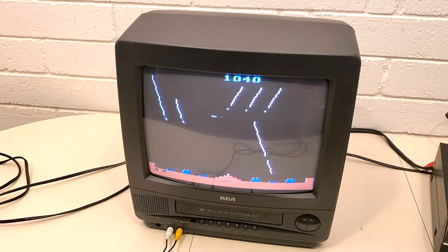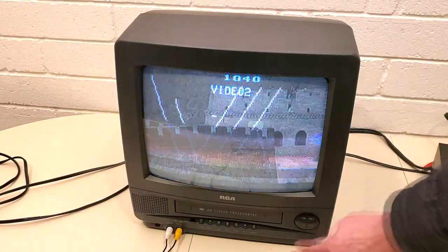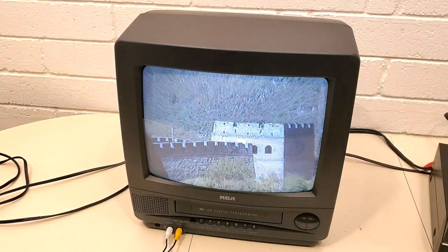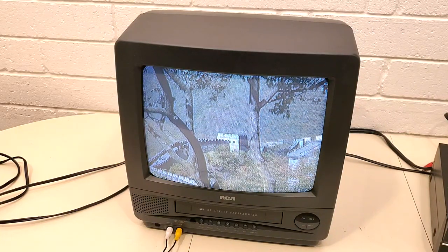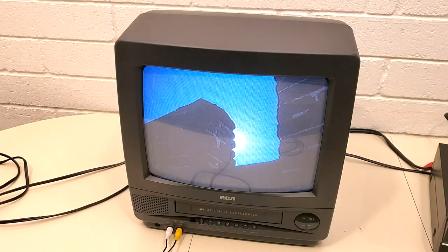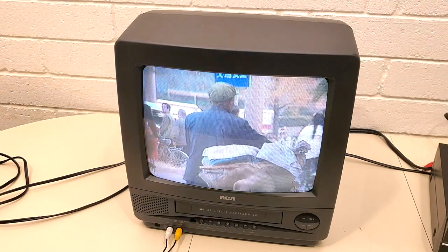What we'll do right now is just toggle using the channel select to go down, because that's video two. Here's video one. This is just a random travel videotape I found to throw in there and show you that it can do that.